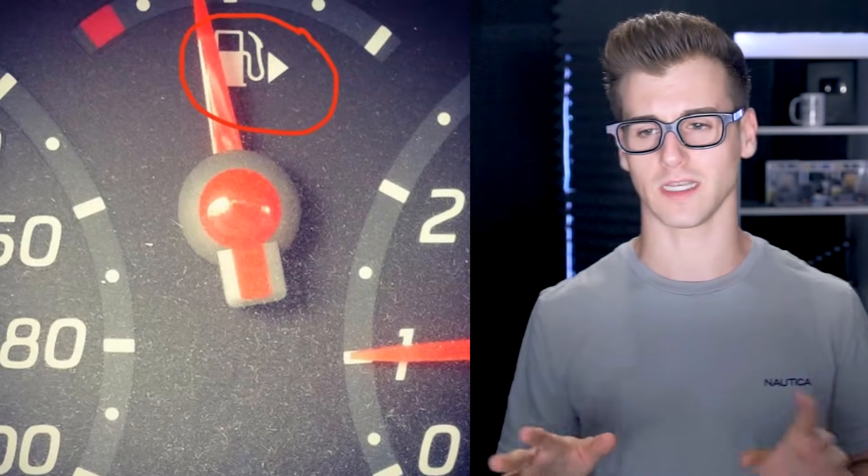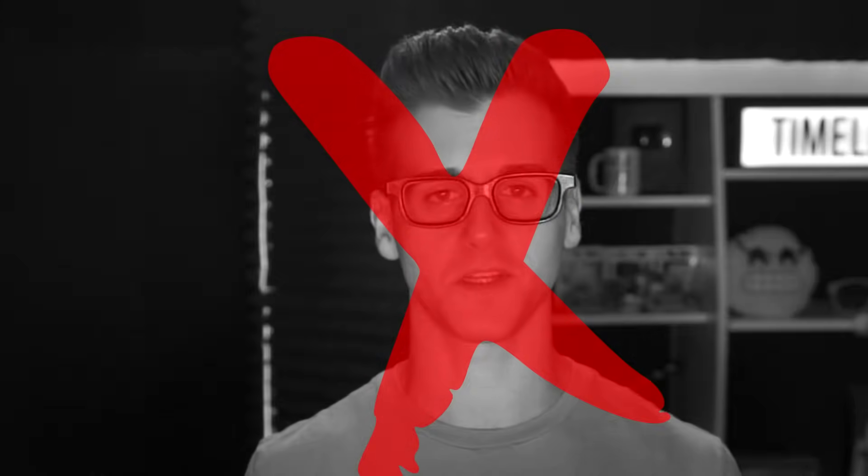Why is there an arrow — that little sideways triangle — next to the gas gauge? I feel like I can explain it myself. At first I thought the arrow just points to the right to show the more-full direction, but that's not it — I got it wrong. The arrow actually points to which side of your car the gas cap is on. Usually older cars don't have the arrows, but if your car has one, you'll always remember where your gas cap is.